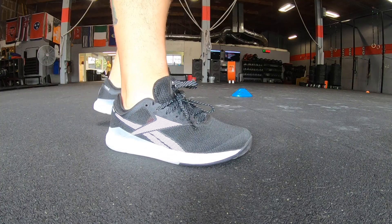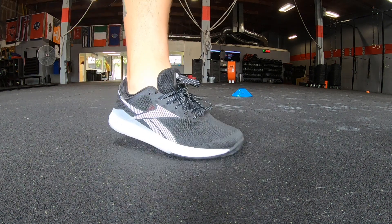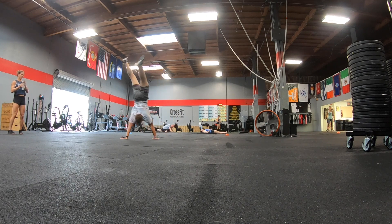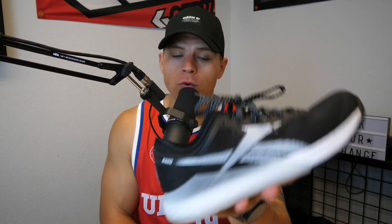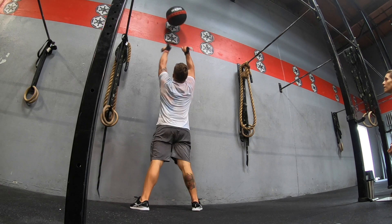What's up guys, today we're going to be talking about the Reebok Nano 9. I want to make it clear this is going to be more of a first impressions video than a full review. I've noticed in my last couple reviews that I wasn't able to put the shoe through its paces enough for a full review. I've only had these shoes for a couple days and done a couple workouts in them.